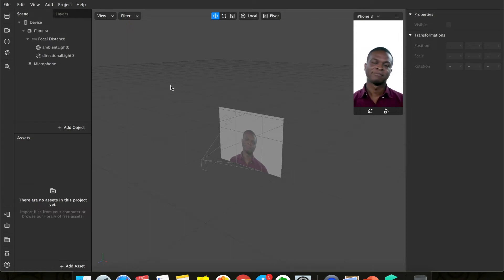Hey guys, welcome back. Today let's create a happy birthday lens — a very simple canvas-based lens where we will create a frame, write 'Happy Birthday' on it, and anything else that you want to write.